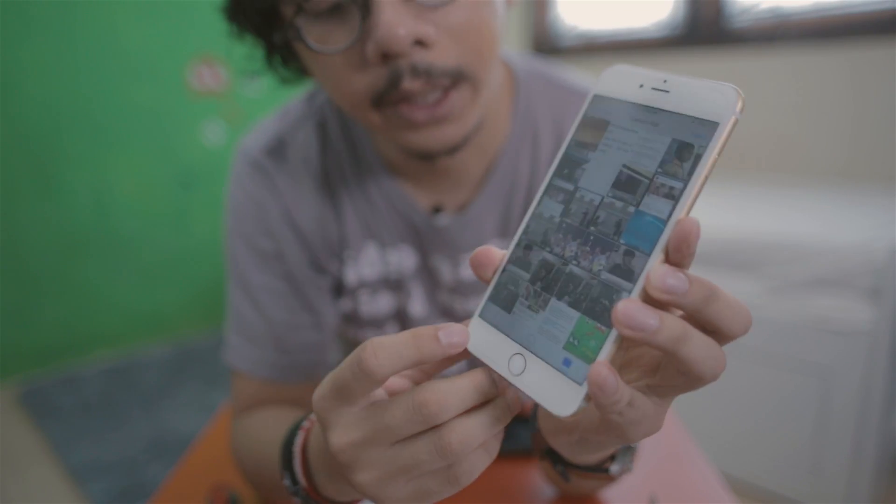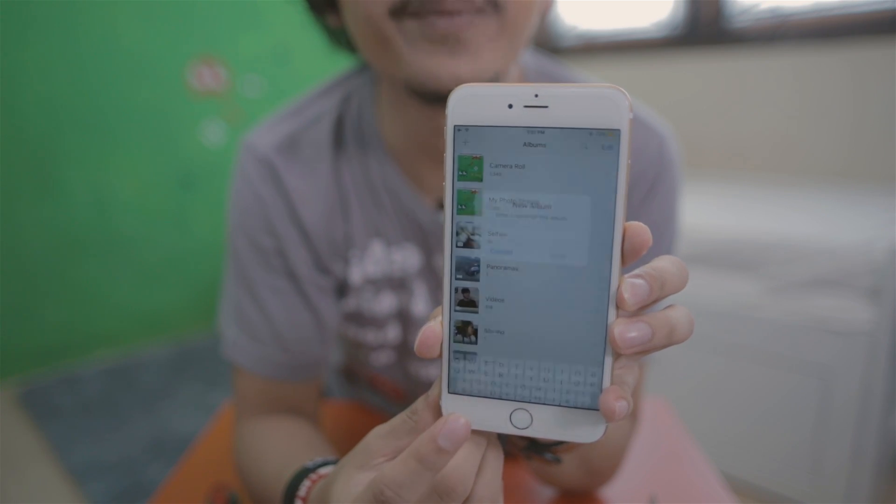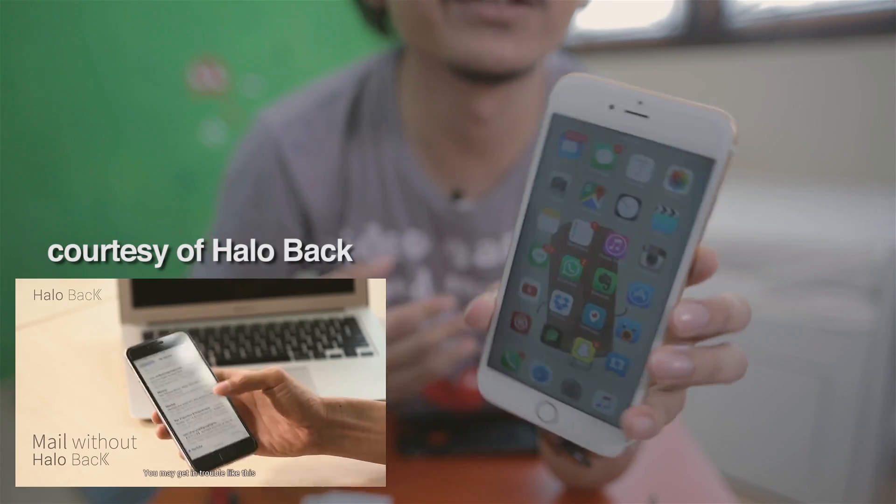I think I'm done! So let's try the back button. For example, we go to Photos, then Camera Roll, and then I press here — oh my god, it's really working! I click Camera Roll and then I click here and it goes back. Oh my god, it's really cool!